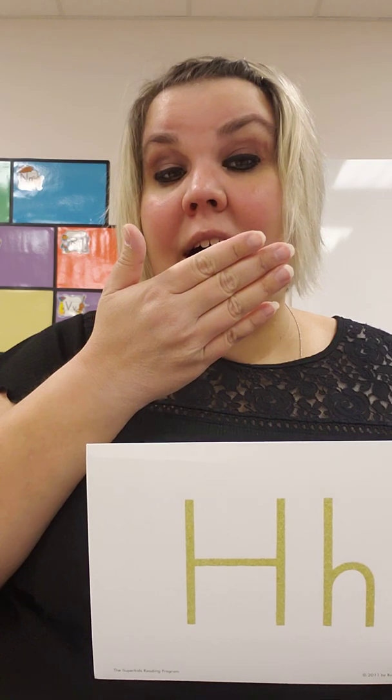Big line with the bump. What sound does letter H make? H says h, h, h, h, h. Can you do that with me? H says h, h, h, h, h.